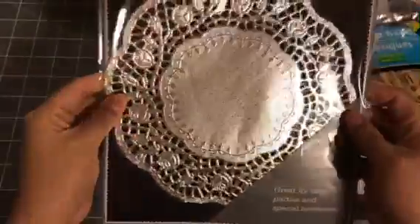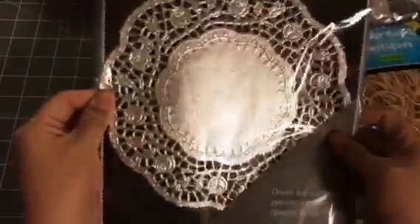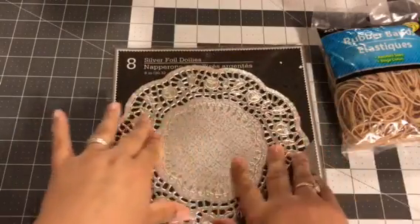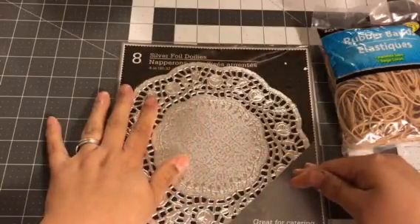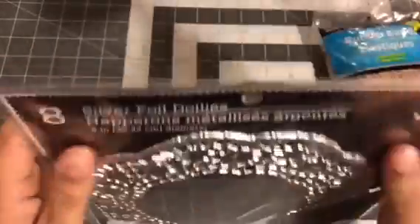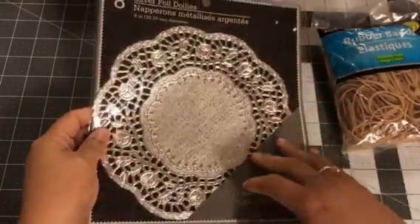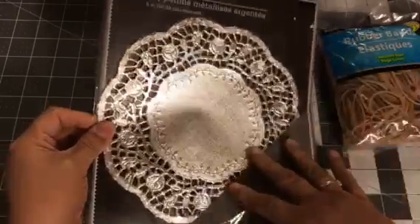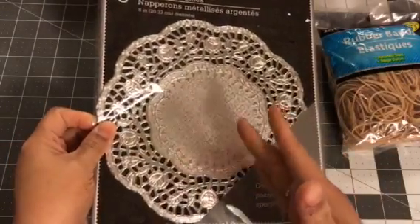I picked up these foil doilies, and this is the medium-sized one, but it comes with eight, and I just thought the silver was so pretty. Usually when they have these doilies, they have a large one and a small one as well, but I only see this size at my store. It says eight inches, 20 centimeters. If you guys know if there's a smaller one, comment down below and let me know. I use the smaller size more in my crafting, but I'll use this one the same — I'll just cut it up.